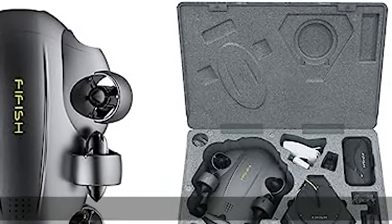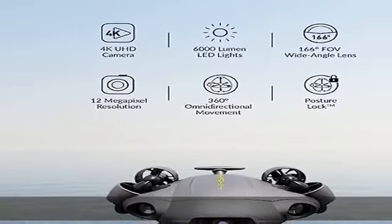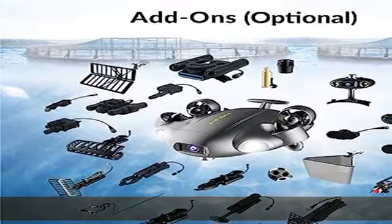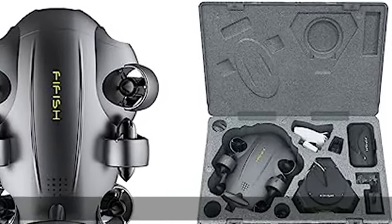About this item: extend and enhance your dives. The FIFISH V6 Expert underwater drone is equipped with a 14400mAh battery, with working time up to 6 hours, and delivers quick charging capabilities to reach 90% of charging capacity in just one hour. Integrate with the onshore power supply system to achieve uninterrupted diving sessions.